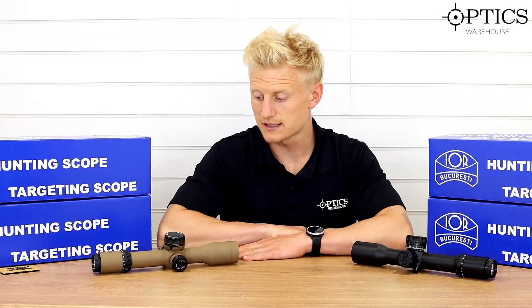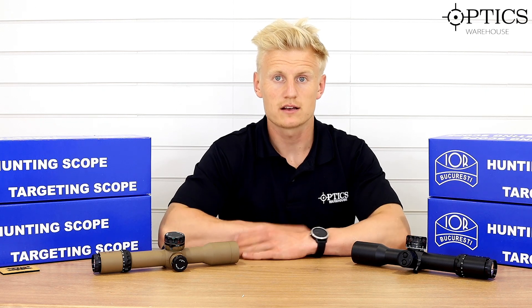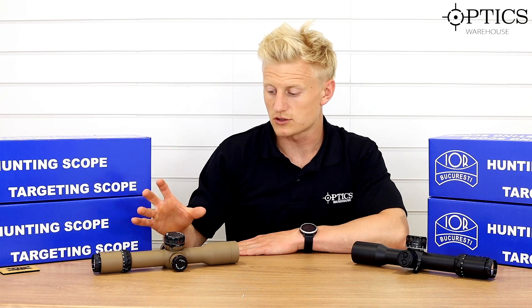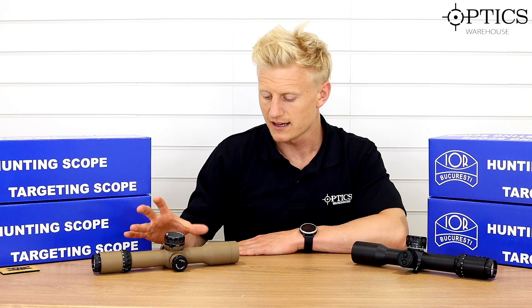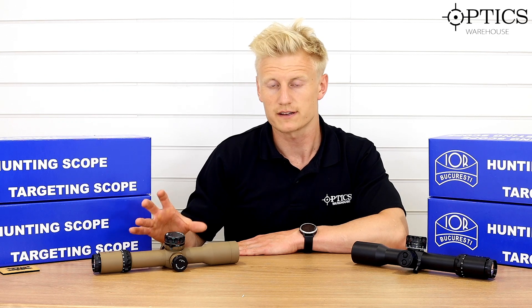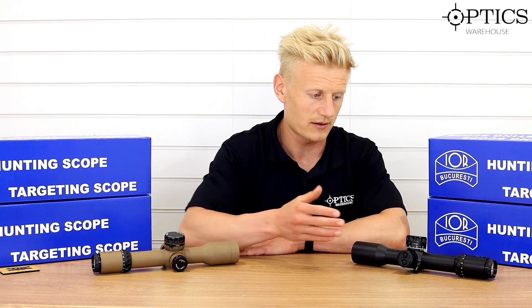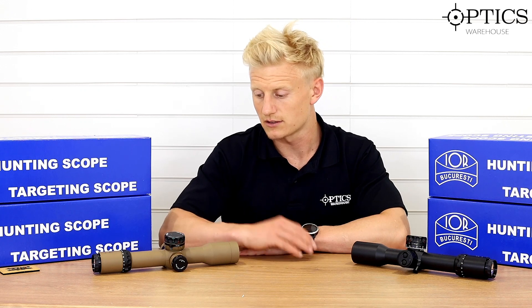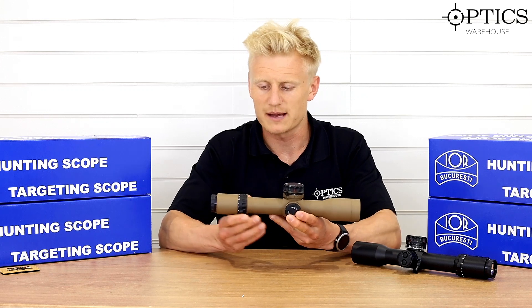Hi guys, Sean from Optics. So today we've got the IOR Breaker 2-16x42 first focal plane. I've got two on the table here, both exactly the same scopes. One's just more of a sandy finish, their sort of style of tan — it's got a slightly greeny tint, so it's worth bearing in mind if you think it is exactly a tan colour. And obviously this is the black one, and I'm going to get straight into the specs using the tan/greeny style for demoing.